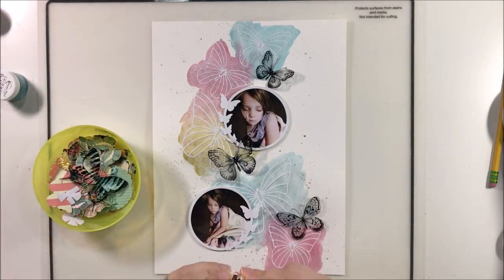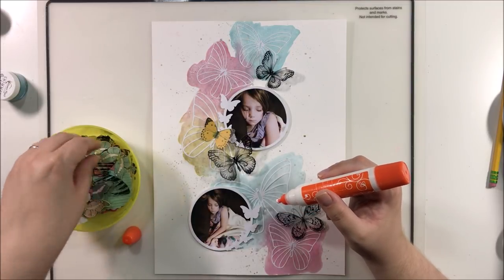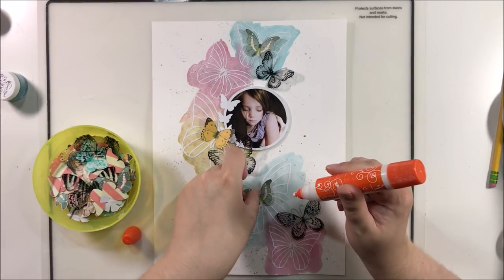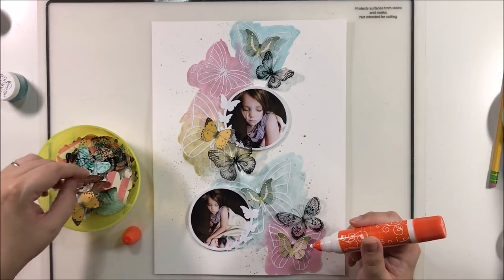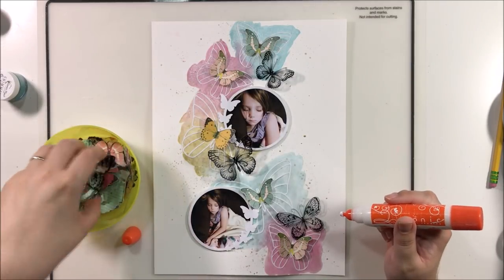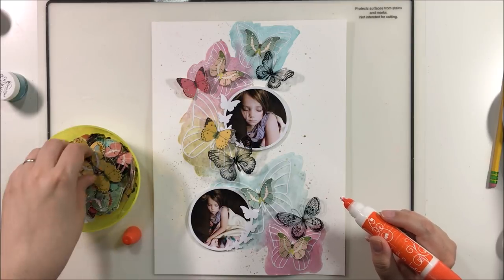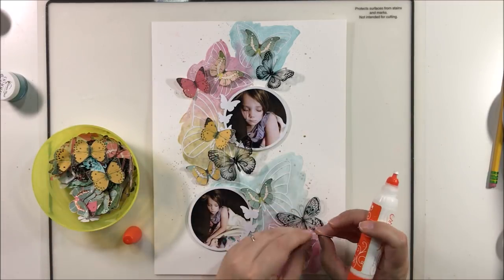Some of them are acetate from Kaiser Craft — the black ones, left over from a previous kit. Some are Simple Stories butterflies from the I Am collection, left over from a previous butterfly layout. I tried to keep the blues with the blue butterflies, yellow with yellow, pink with pink — a color block approach so it wouldn't be quite as overwhelming to the page. I put one butterfly directly in the middle of the cut file because the cut file had kind of disappeared into the paint and wasn't standing out like I had hoped.